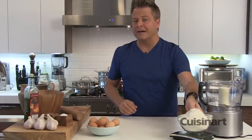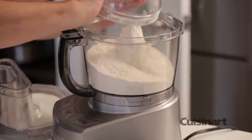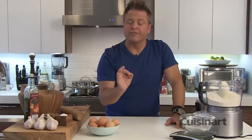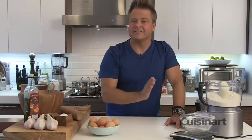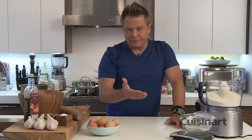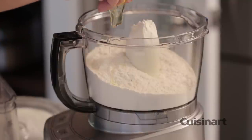First of all, 500 grams of all-purpose flour and five eggs. An easy rule of thumb: if you want to make less, you can do 300 grams of flour and three eggs, or 400 grams of flour and four eggs. So it's a really simple recipe. Five eggs in.